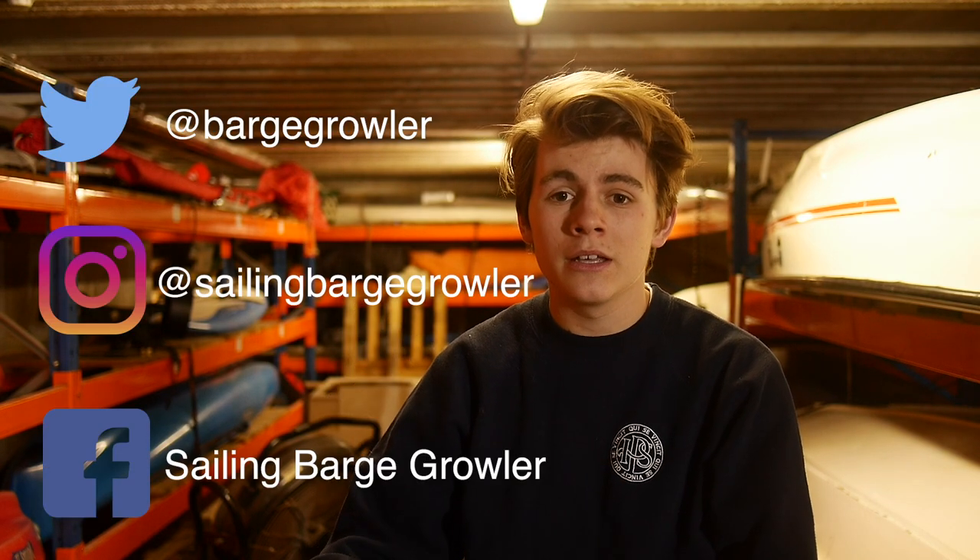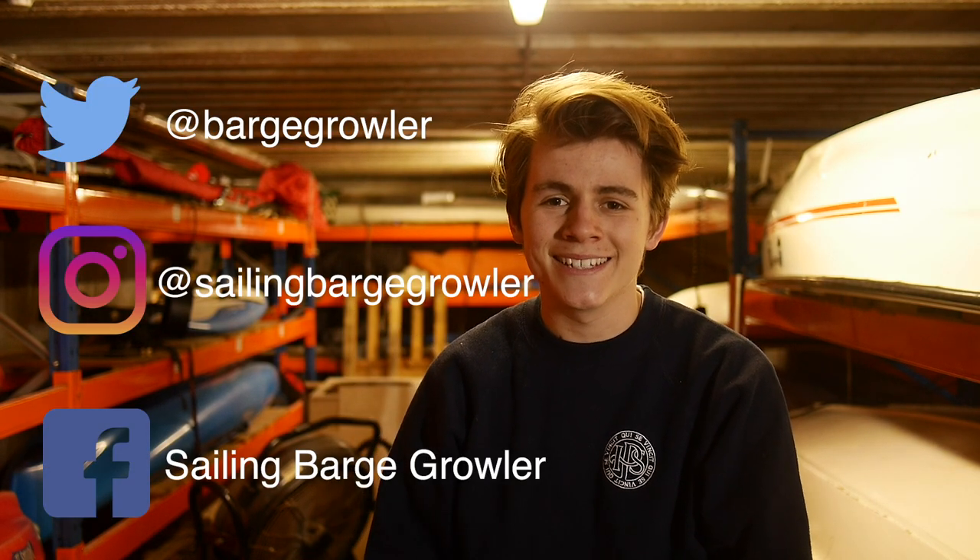Also make sure to follow us on Twitter, Instagram and Facebook, and subscribe to our YouTube channel. Thanks so much.